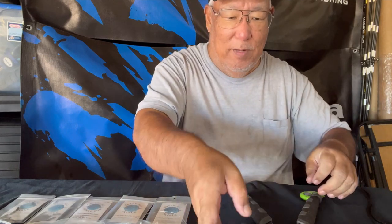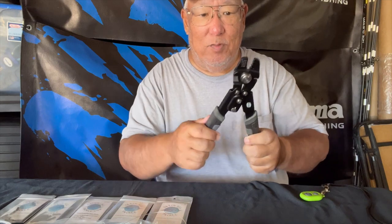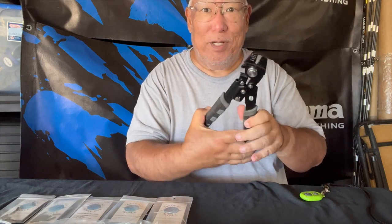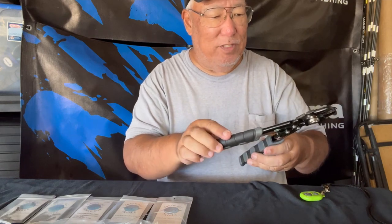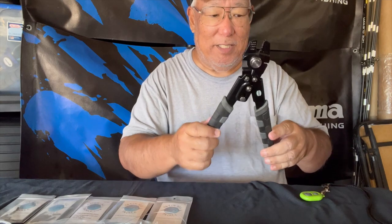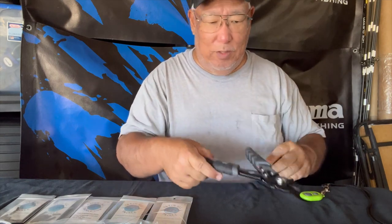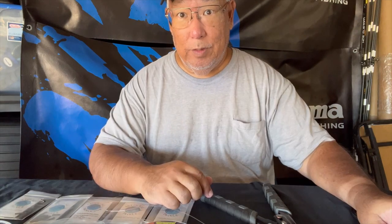The one I'm using mostly now is my Penn. I like this one — it's actually pretty good for crimping. I've used it for so many years and look — no blemishing on the paint or anything. I really like this one.